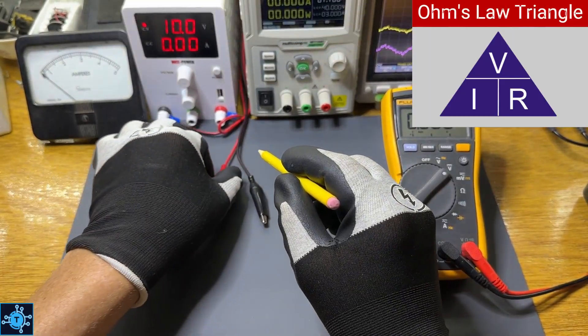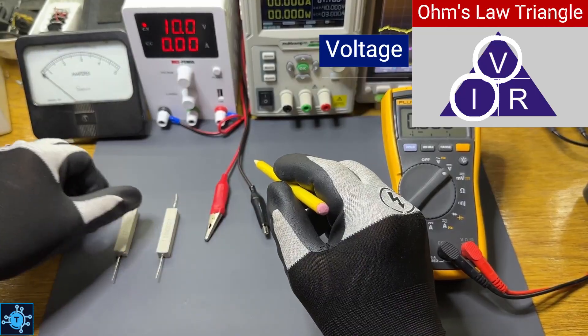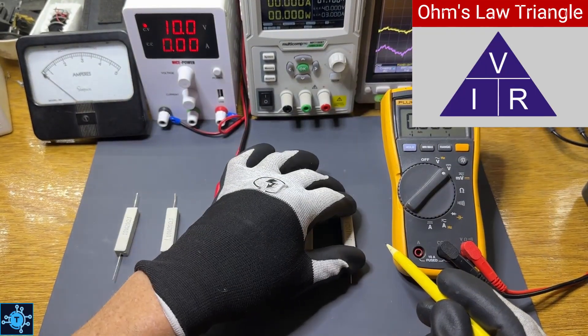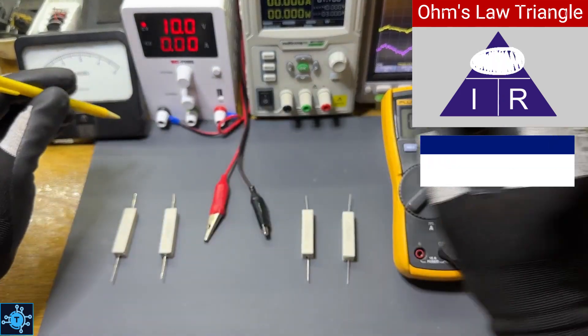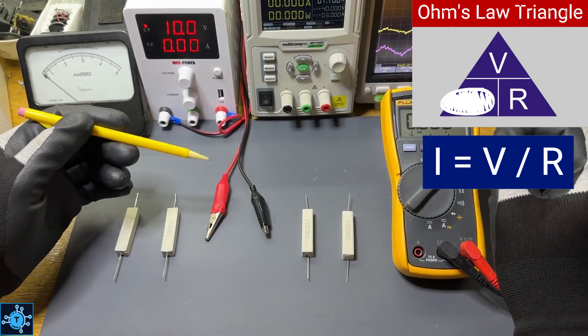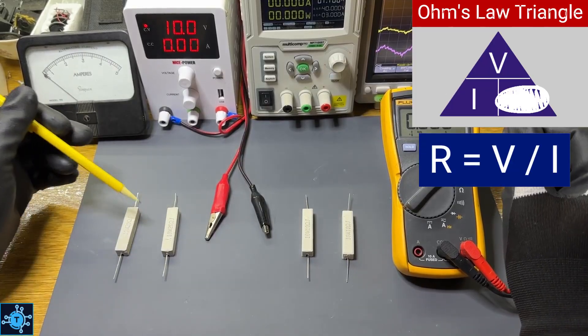To guide us, we'll use the Ohm's Law triangle, where V is voltage, I is current, and R is resistance. Cover the value you want to find, and the triangle shows you what to do. Cover the V, and you see I times R. Cover the I, and you see V divided by R. Cover the R, and you see V divided by I.